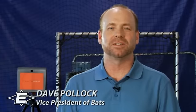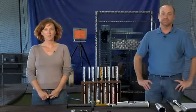Hi, I'm Laurel Smith, Senior Product Manager for Easton Baseball and Softball Bats. And I'm Dave Pollock, Vice President of Bats here at Easton. And we're here to talk to you about Easton's new family of one-piece aluminum bats, along with Easton's industry-leading family of aluminum alloy technologies.